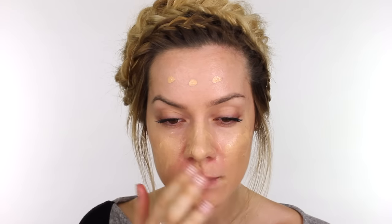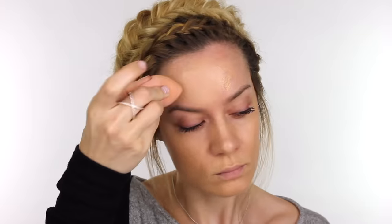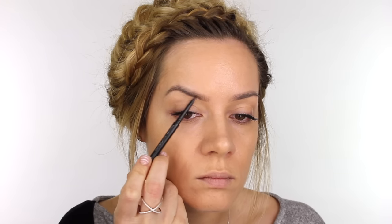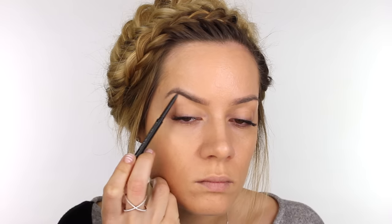For bridesmaids makeup you want it to last all day, so you need to prep the skin according to the skin type. I've got oily skin so I've already cleansed, toned and moisturised, and I've used Murad Oil Control Lotion through the centre of my face, then applied some Make Up Forever mattifying primer. This foundation is really good — it's supposed to last 24 hours, and I do find it definitely lasts the entire day, which for me is good enough.